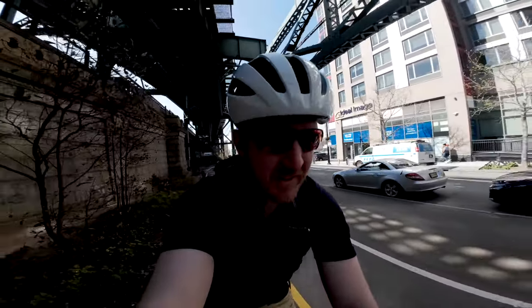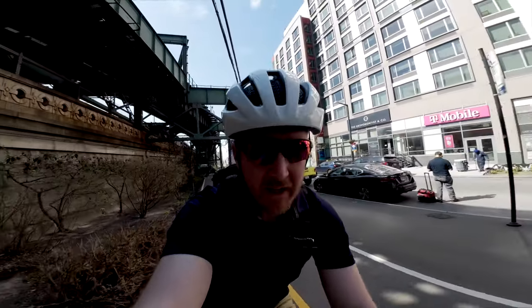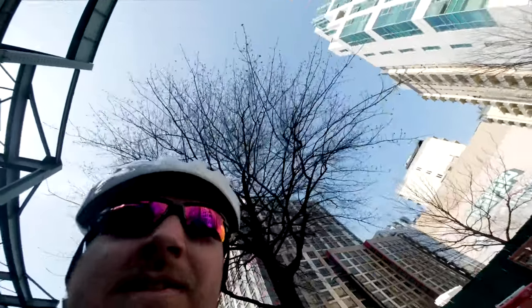It's against my better judgment, but we're going to go over the Queensboro Bridge — why not, I'm feeling good. And I'm on my climbing gear, 46/19. So let's do it, go around this hairpin and then it's all us.